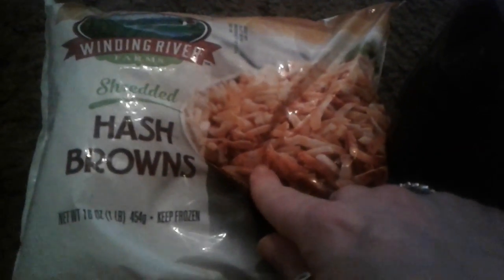I picked up this Winding River brand shredded hash browns, one pound. I figured I could give these a try — season them up, fry them, put some cheese on it with eggs for breakfast. I was looking for the frozen ones but they didn't have them, so I ended up finding these. Figured why not, it's only a dollar.